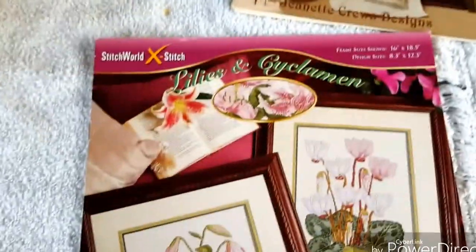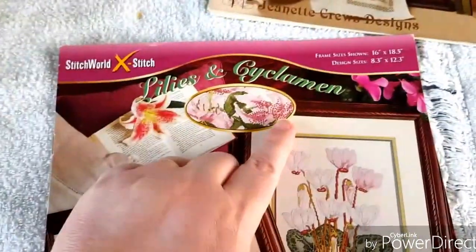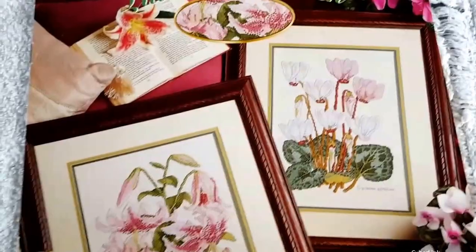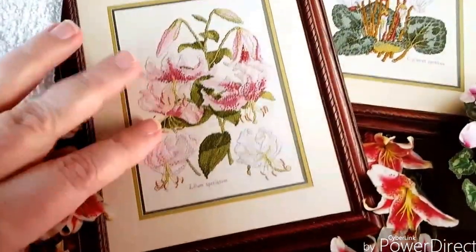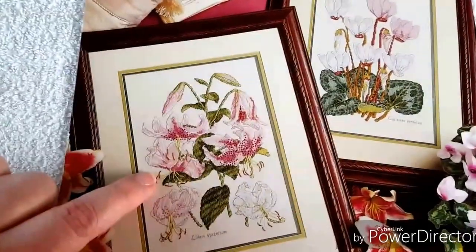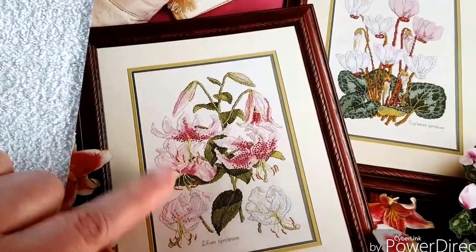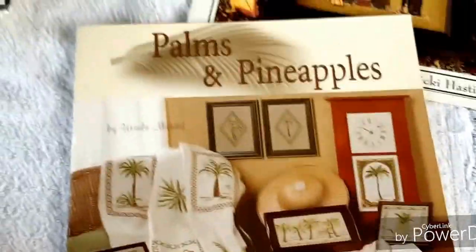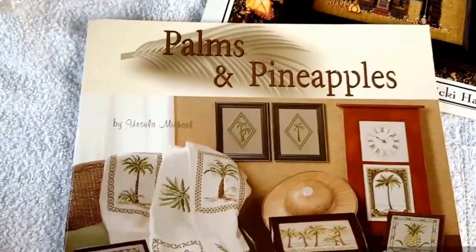I got this one - it's called Lilies. I know what type of flower it is - Oriental Lilies. I like both designs and may possibly eventually stitch both. These are one of my top favorites. I grabbed this one up too - Palms and Pineapple by Ursula and Michael. I would love to do that afghan.